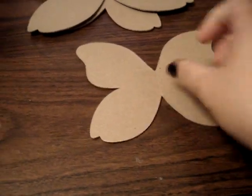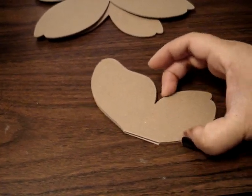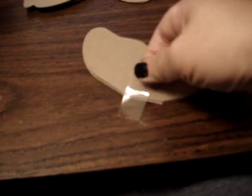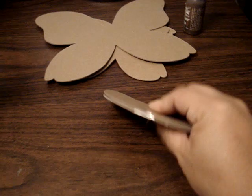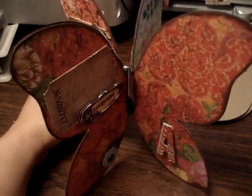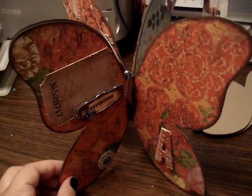Then just repeat the steps with the next two butterflies. Once that's completed, be sure all the butterflies are lined up — it might not be perfectly lined up since I'm using one hand. Then you're just going to tape this all down so it kind of closes like a book. Once that's all taped down, it will open up to this.